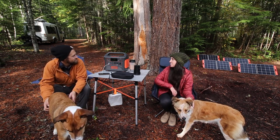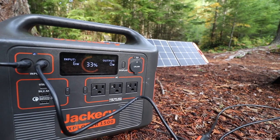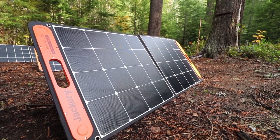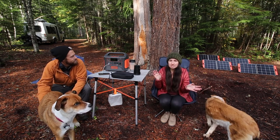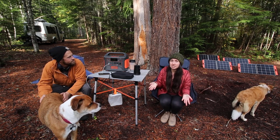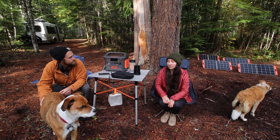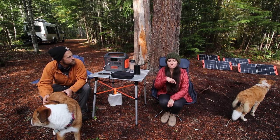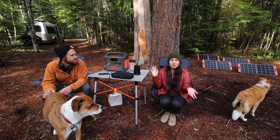Today we're doing a review of the Jackery Explorer 1500 solar generator and the four 100-watt Solar Saga solar panels. Full disclosure: this was gifted to us in exchange for today's review. We had previously had the Solar Saga 500 with two 100-watt briefcase solar panels, so this was a pretty big upgrade for us.